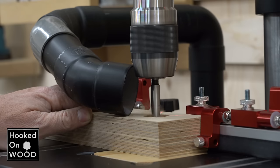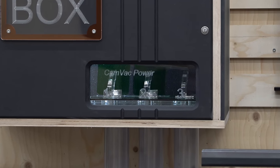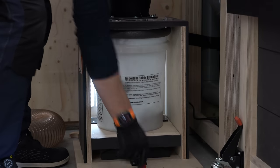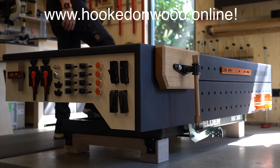This is a short message: when you need some inspiration to make the best out of your workshop, visit my website at www.hookedonwood.online. Here you will find all the ideas I came up with to improve my workshop, and I now offer detailed plans for most of these ideas. So visit www.hookedonwood.online.